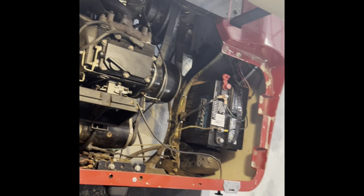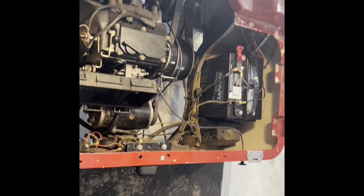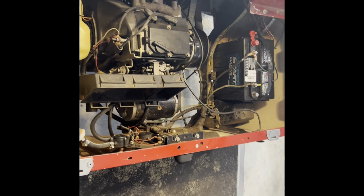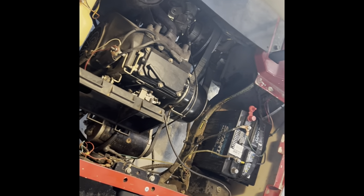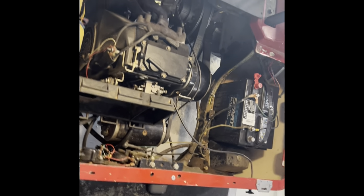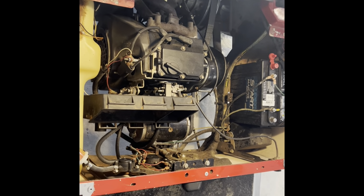I'd never worked on an EZ-GO before, so I went ahead and started on it. I want to show you what you have to do to pull the motor out of this, because I learned a lot and made a lot of mistakes. I learned a bunch.